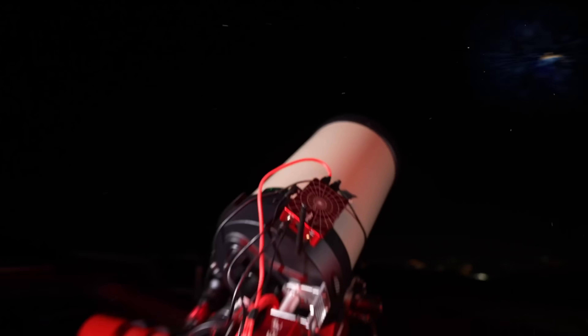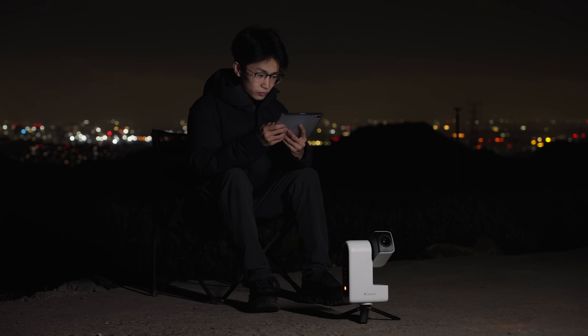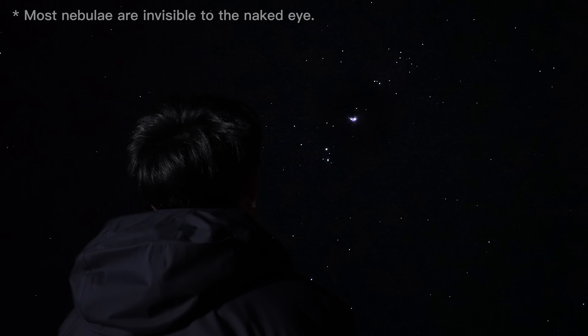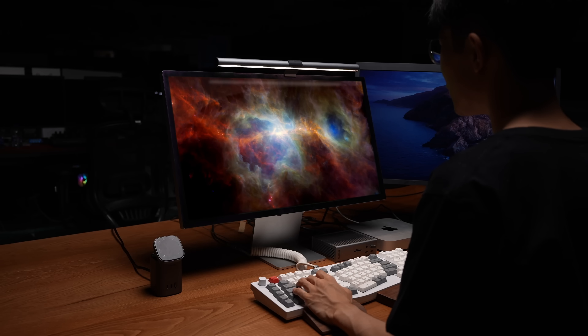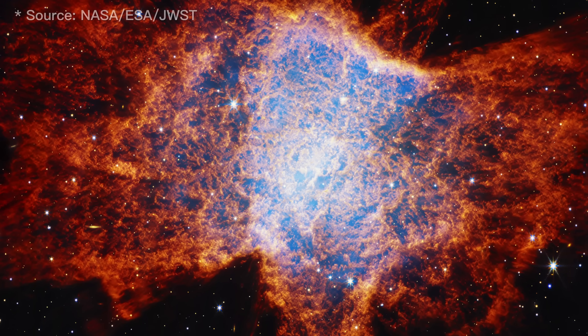We built a mobile observatory and used it to capture the most beautiful nebulae. Sometimes I head to a nearby hill to observe them. To the naked eye, they look like tiny specks of light. But with long exposure and magnification, they turn into cosmic oil paintings made with light and dust. Utterly mesmerizing.